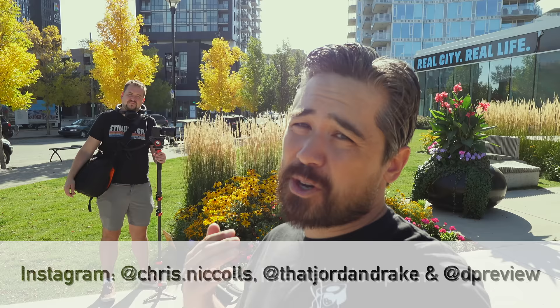We've got a sample gallery — JPEG only — and you can find the link in the description below at deepreview.com. We appreciate you joining us. Please like and subscribe to the channel and let us know what you think below. It's bye from me, bye from Jordan back there, and we'll see you all soon for another episode of Deep Review TV.